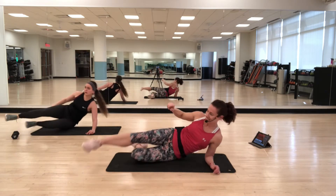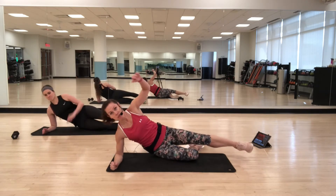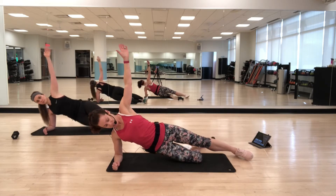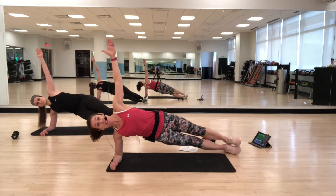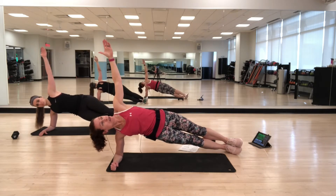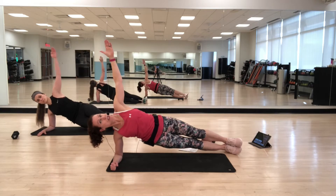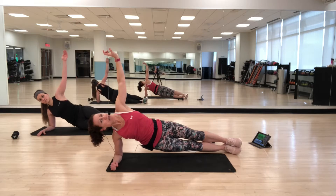Switch sides. Up and down — choosing your option: you can have your bottom knee down, your feet in a scissor position, or your top foot stacked for the most challenge. Your focus is on your sides, squeezing through the sides. Keep pulling the belly button in toward the spine. A little bit longer, then we have a longer break.